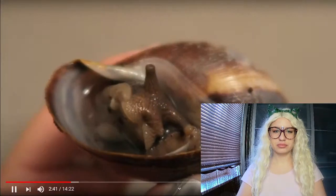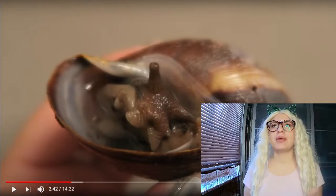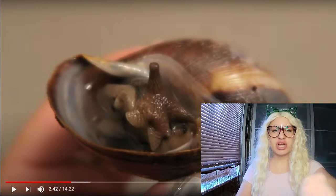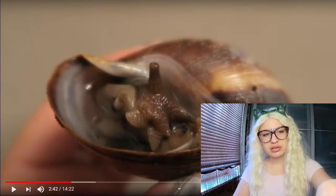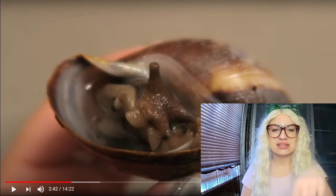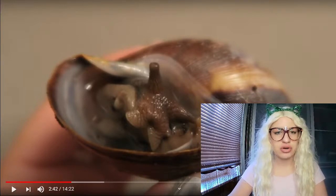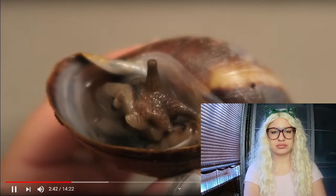A lot of people ask me how I know when my snail is sick. This snail right here is not feeling good - I can see that because her body is not connected to the beginning of the shell anymore. I don't know the exact English terms for snail anatomy, but when the snail isn't connected to the opening of the shell like that, she's definitely not feeling good - either sick, or the temperature in the enclosure isn't right.